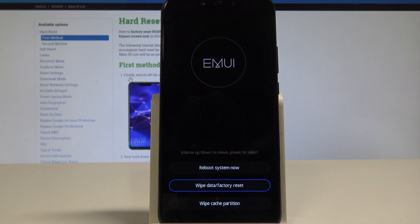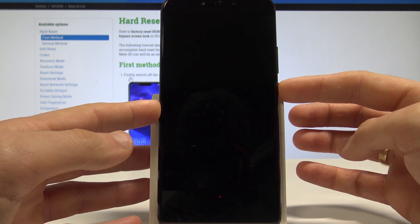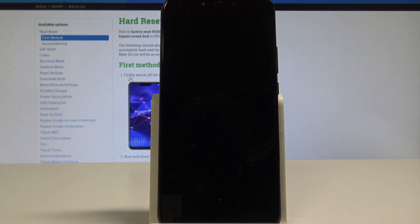Alright, now all you need to do is choose reboot system now — the first option — and press the power key to confirm it. The device is booting into the welcome panel. Let's wait a couple of seconds.